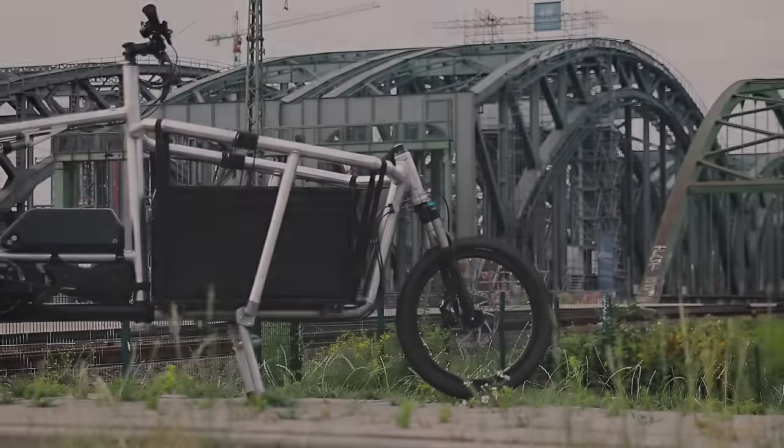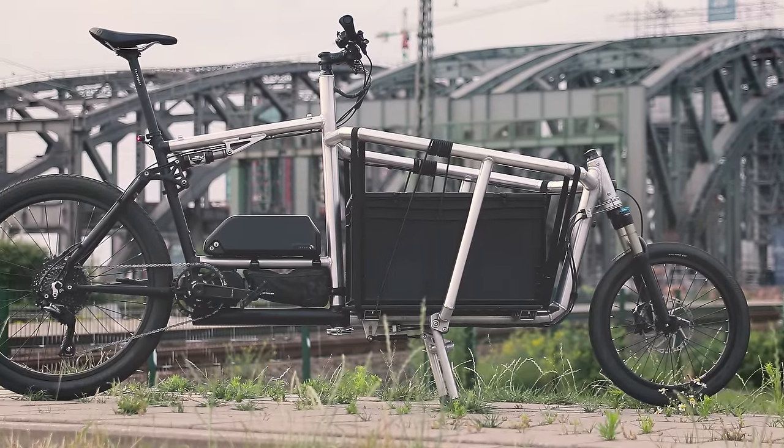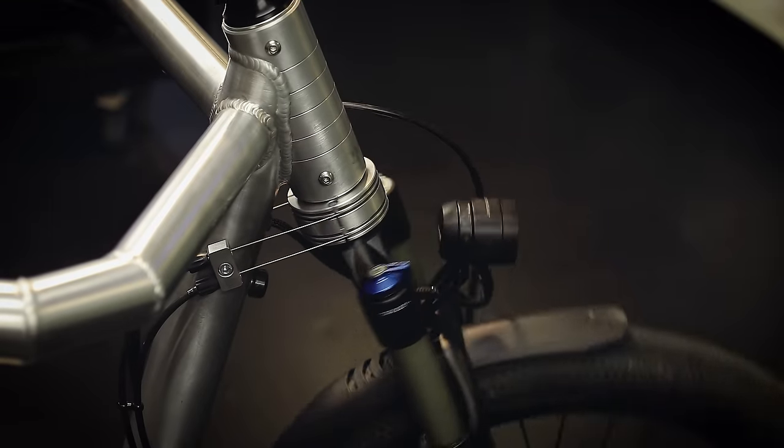Hey, welcome back. In this video series I'm going to show you how I built this beast of a cargo bike, which features full suspension, electric assist, cable steering, and lots of other neat features. So if you want to learn more about the design and fabrication process for this, just stick around.